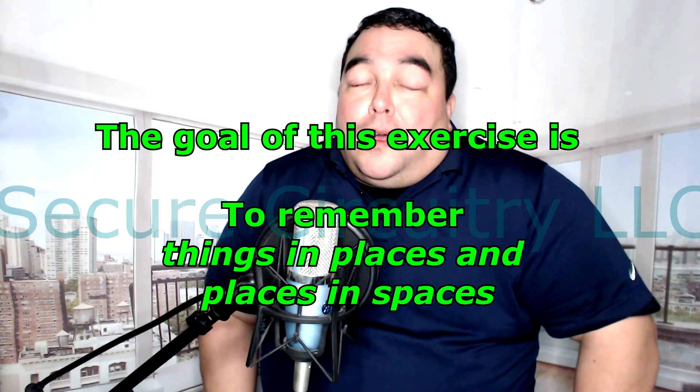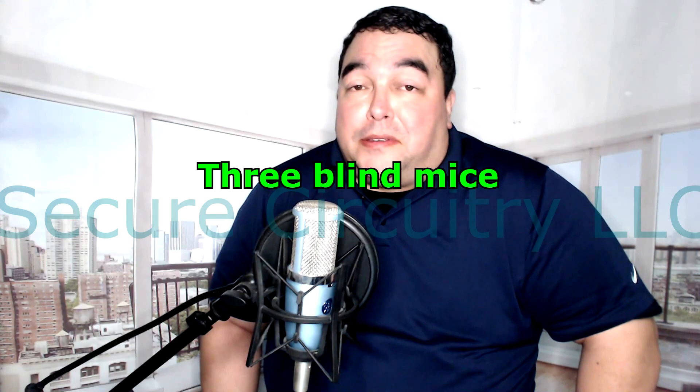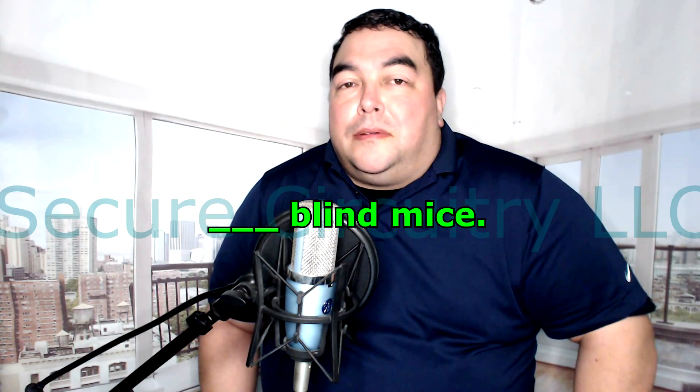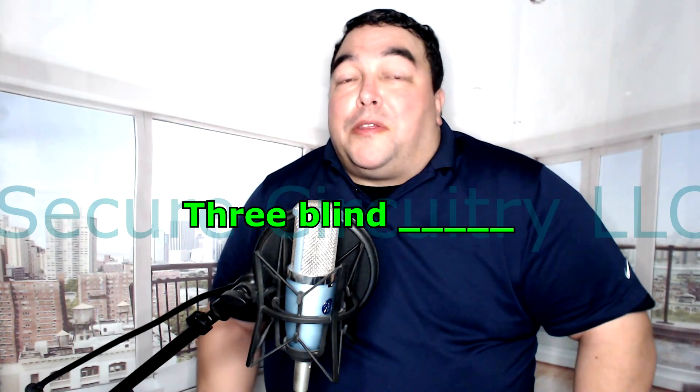We're going to start with a very simple example — you're probably going to kick yourself because it's very simplistic, but you'll see where I'm going with this. If you see on the screen, there are three words. Say them out loud: 'Three blind mice.' Now the first word is missing — what was it? Now the second word is missing — what was it? Now the third item is missing — what was it? Now they're all missing — what was the whole thing?